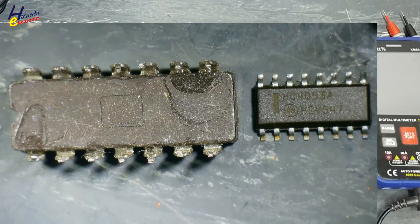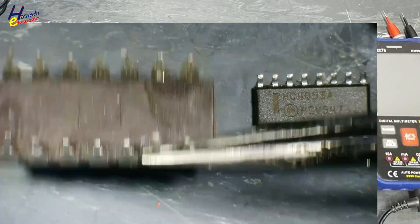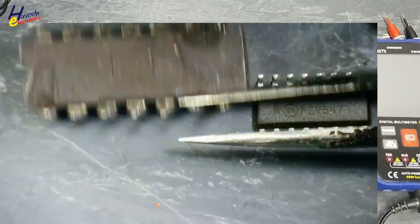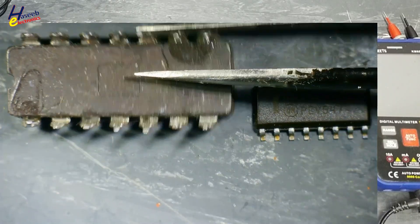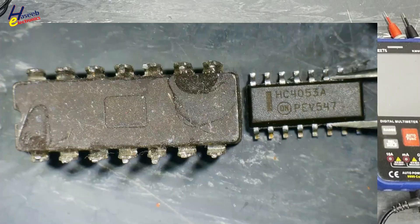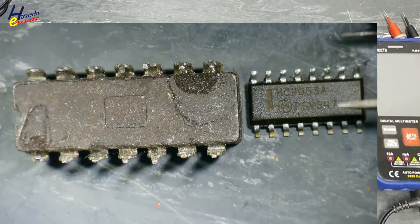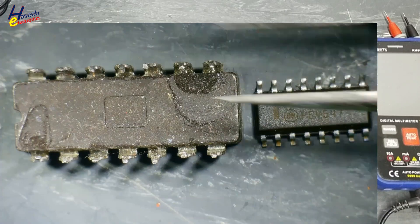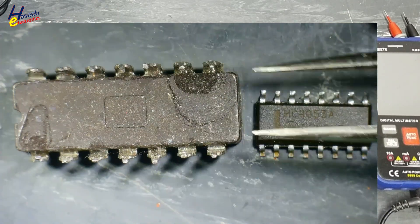When we are working on electronic circuits — while servicing, while repairing — if you find any DIP IC (that is dual in-line package IC) that is damaged, and we cannot find that package, but we have SOP, TSSOP, or SMD IC available, how can we use that IC in place of the original one?